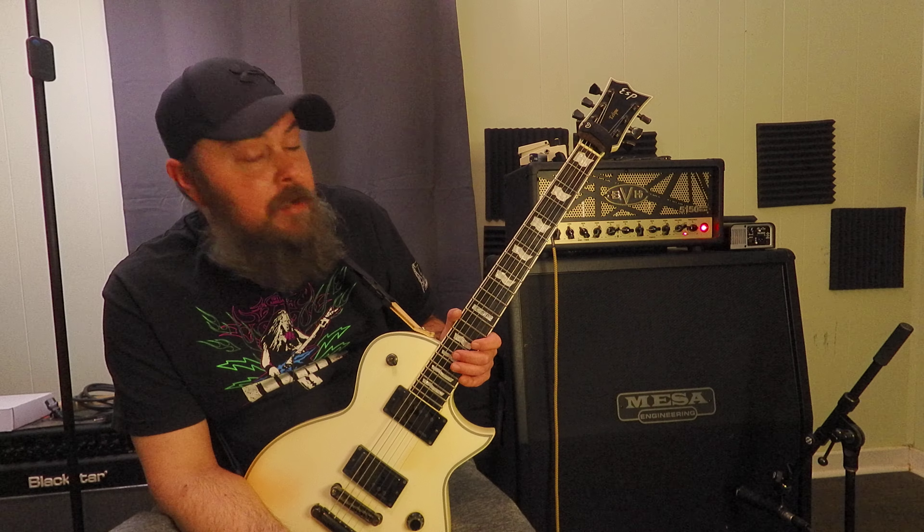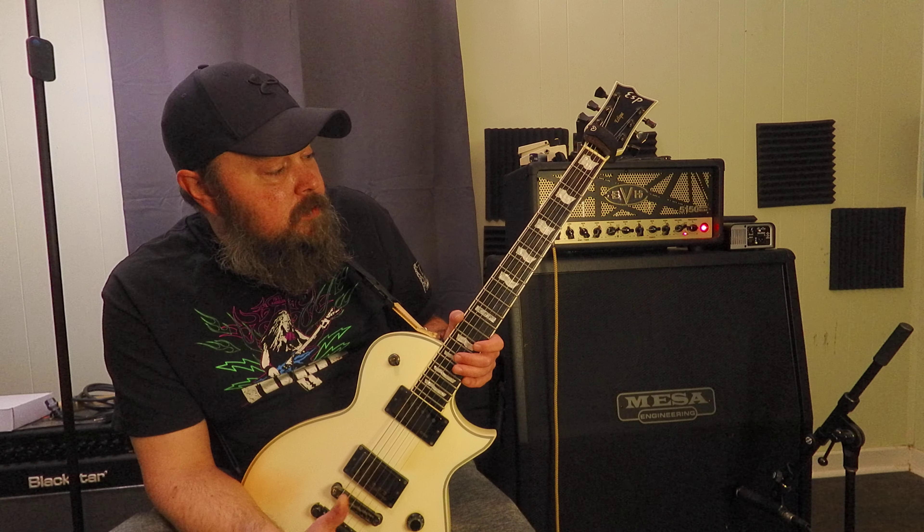I got the Solar guitar a couple months ago and the stainless steel frets were okay, but they needed work. So I called a couple of luthiers here in Texas, and I was shocked. I said, how much would it be to do a crown dressing, level, and polish on the frets? I got price quotes between $200 to $300. And I wasn't about to spend an extra $200 to $300 on a guitar I spent $400 on, so I did the fret dressing myself.